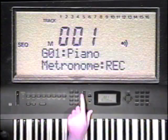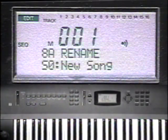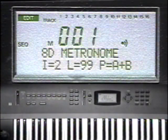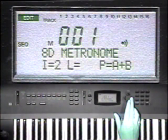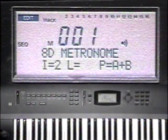I'd like a two-measure lead-in, so press the edit button, then function 8, and cursor up to 8D. I stands for intro count. It's already set to two measures, so I'll leave it alone. The next parameter is for level. The metronome is a little too loud, so I'll set it to 50 and press Enter. The next parameter assigns the metronome sound to bus inputs A, B, C, or D. I'll leave it at A and B.